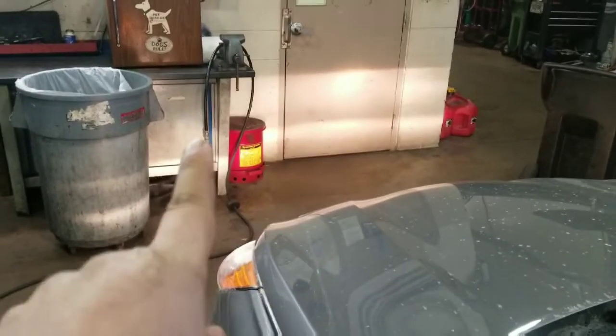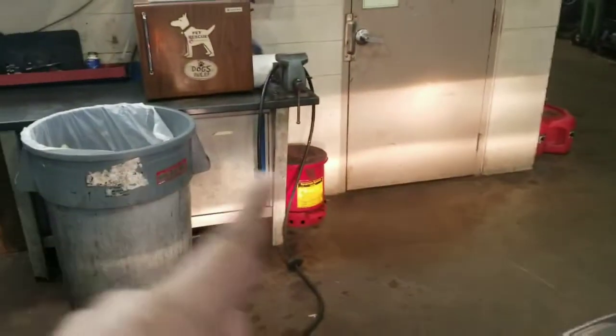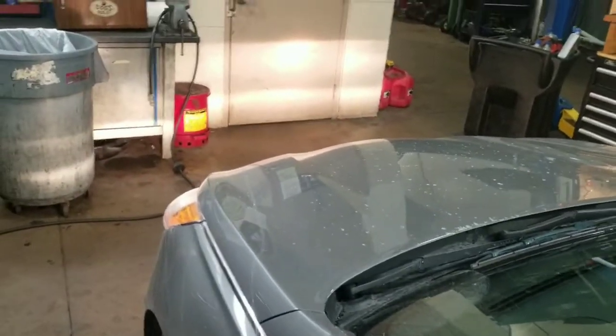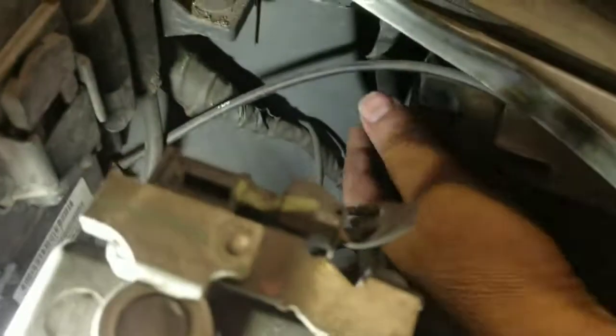I can tell from the brightness on the wall here this headlight is in wrong. See how bright that one is — this one is not as bright. I can see that right away without even having to open anything up and look. Look down here, take this cover off. You can see right there that it's in wrong. You can even see that it's not straight.